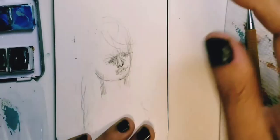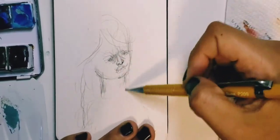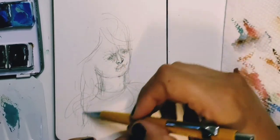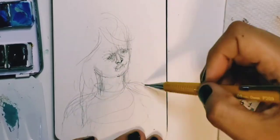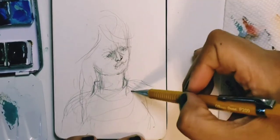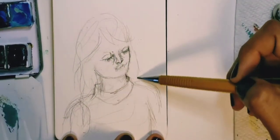I'm using a 0.9 millimeter mechanical pencil on cold press watercolor paper, mask and sketchbook, size 5½ inches by 3½ inches.